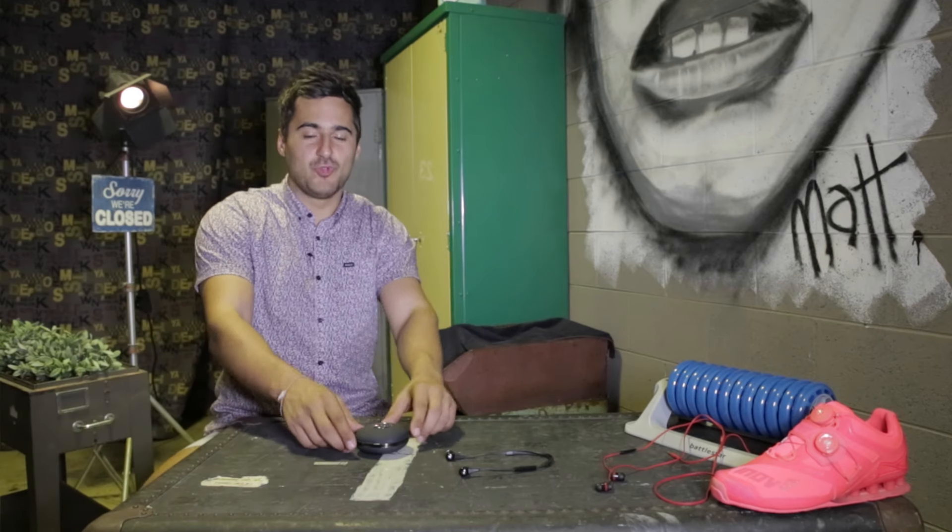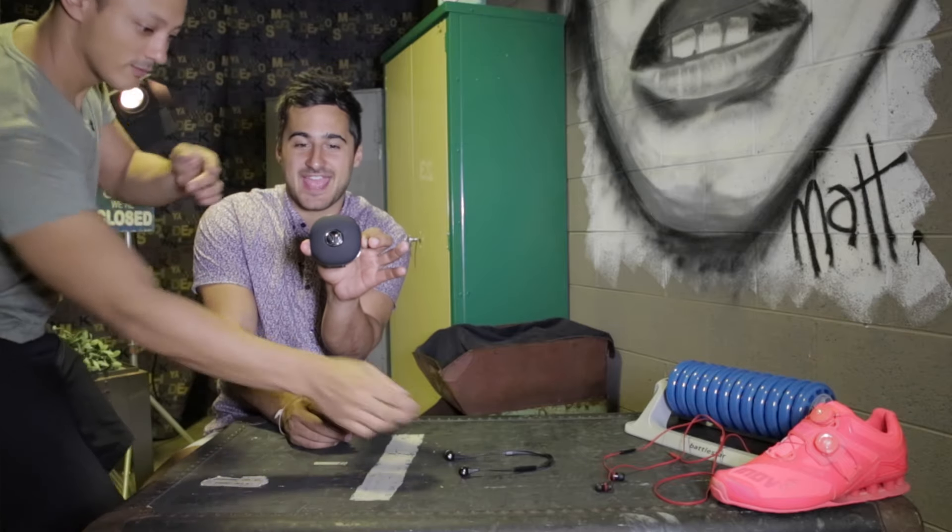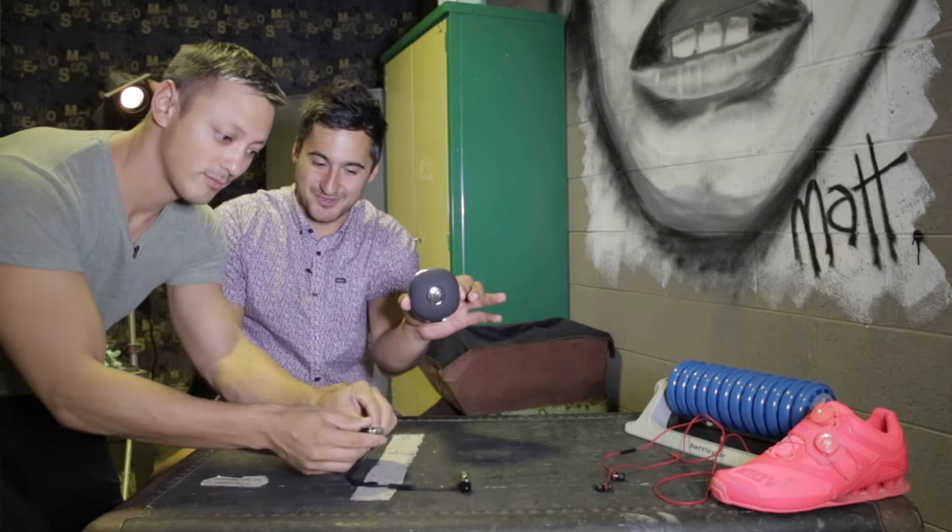Hey guys, John here from the hourxreview.com, and today we're giving you our full review of the Jaybird BlueBud X wireless headphones, which our model can show you right here.